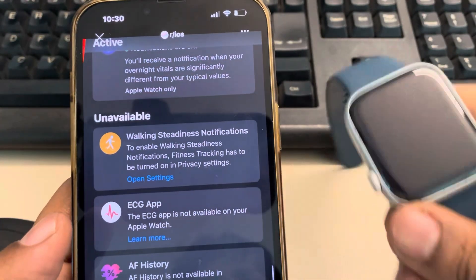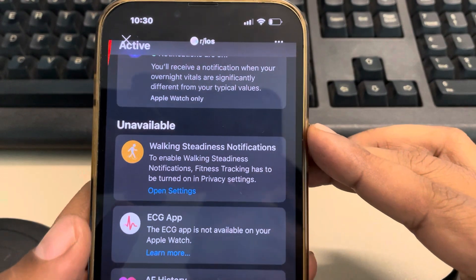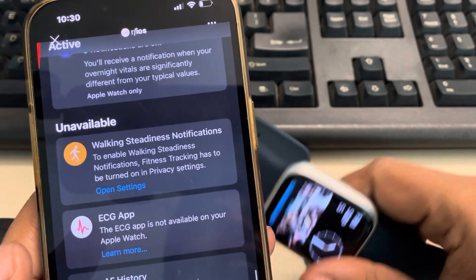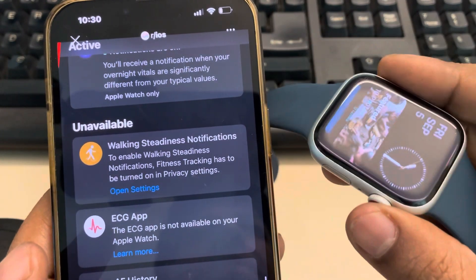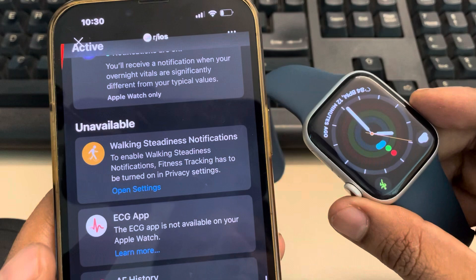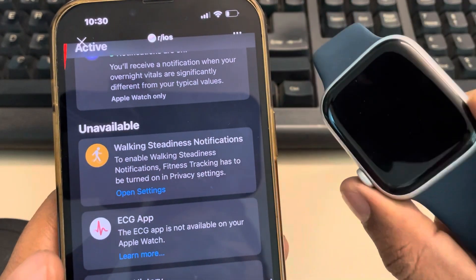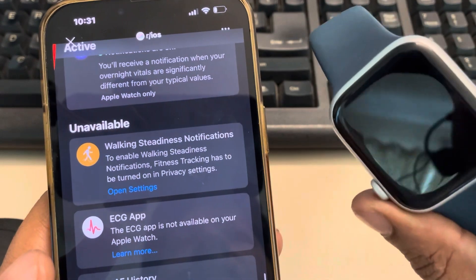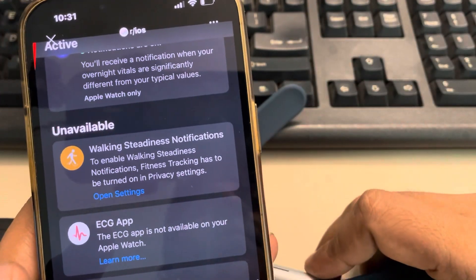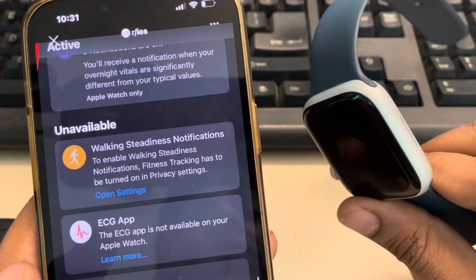If the ECG app is not available on your Apple Watch, here is the fix. But before moving on to the fix, make sure that your Apple Watch is Series 4 or newer. So if it is Series 4, 5, 6, 7, 8, 9, or 10, it will be available. If it is Series 3 or 2, it will not be available.